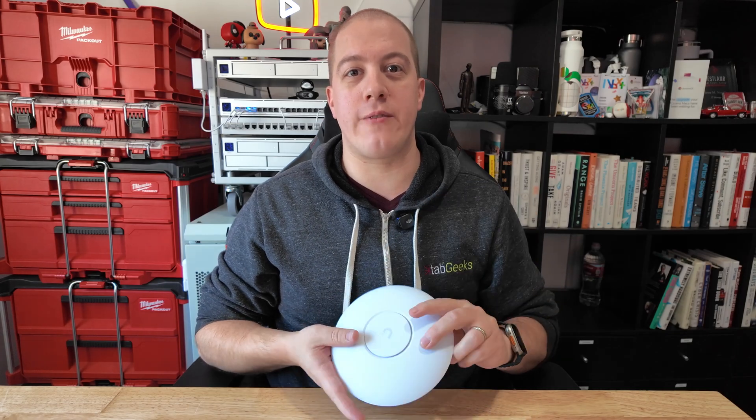The best thing about this: teeny tiny, powerful, energy efficient, and only costs $99. I think this is going to be extremely popular in schools, nonprofits, and those looking for a more affordable Wi-Fi 7 access point. Now, this does not have 6 gigahertz support. So before you see that $99 price tag and mash that buy button — which you probably will anyway, because these are great just to have around — you will not be able to take advantage of the highest level speeds of the Wi-Fi 7 spectrum.